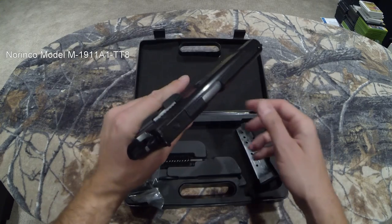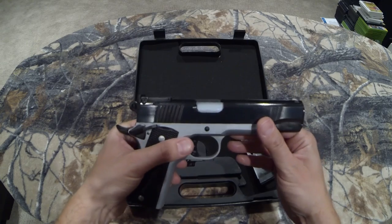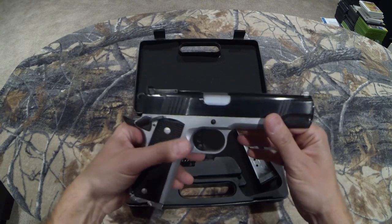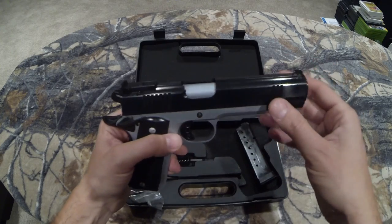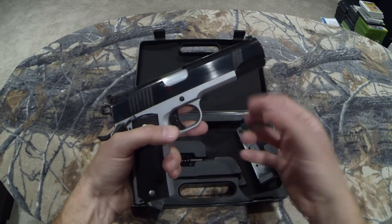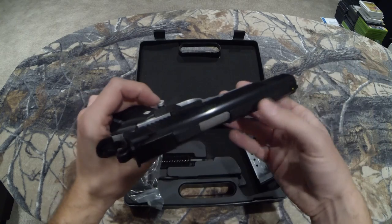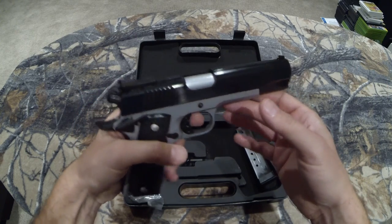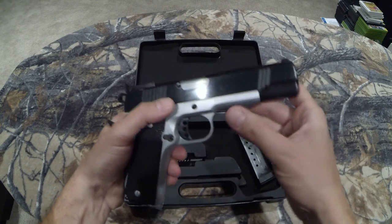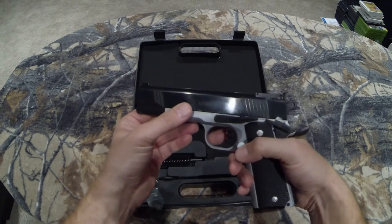It comes with a basic cleaning kit. As for fit and finish — that was the biggest thing I was worried about. This came in a bag and it had so much oil on it. As soon as I grabbed it, my hand was just covered in oil — it was disgusting. So all I did last night was took a quick look at it. I haven't dismantled it yet. I just wanted to feel the trigger and I wiped all the oil off with blue paper towel just to get it to where I could handle it.